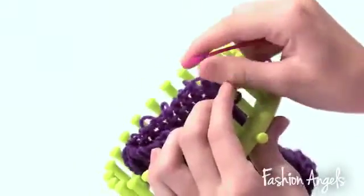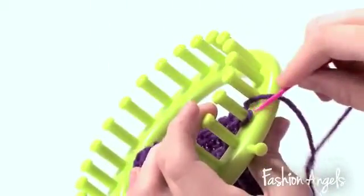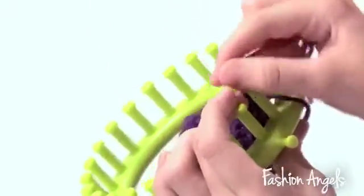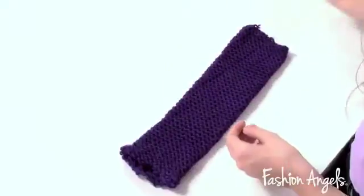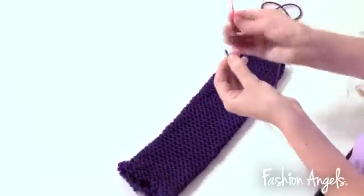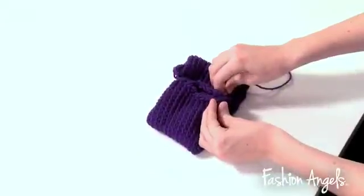And now, we are just finishing off our headband by taking off the last loops. Now we're going to take some of our excess purple yarn and our needle, thread it through, and sew the ends together.